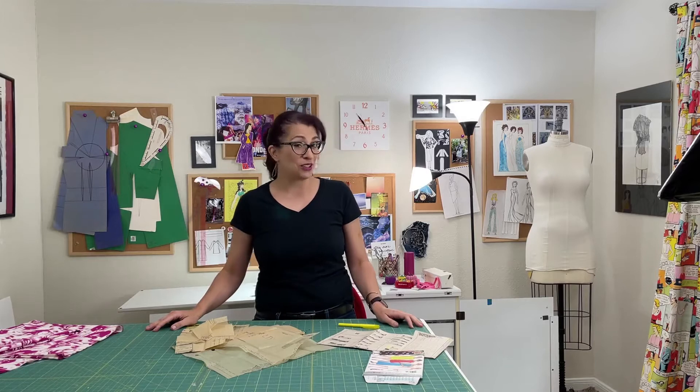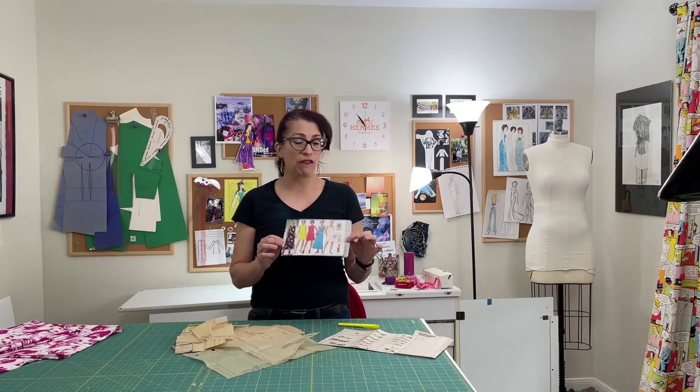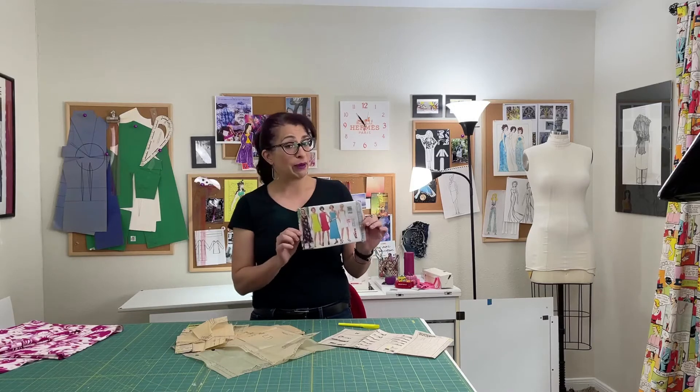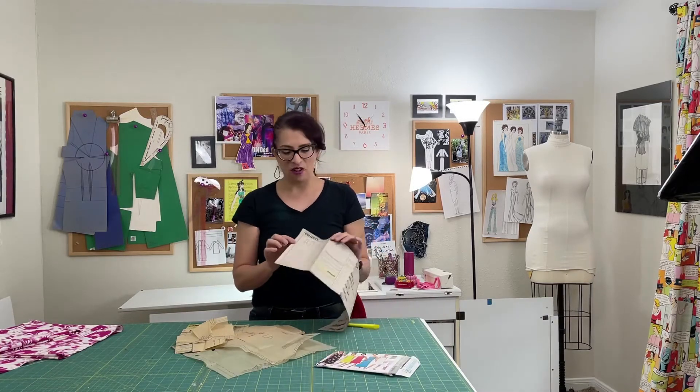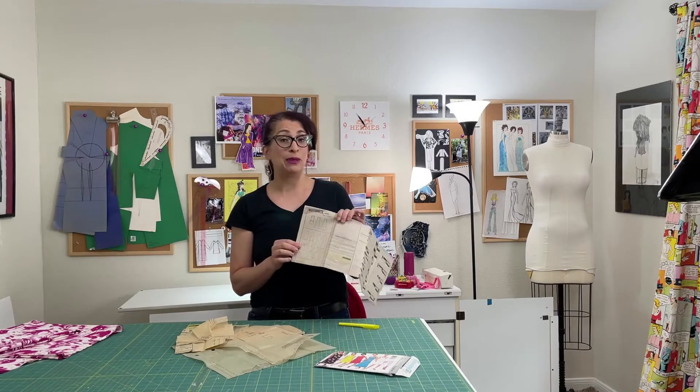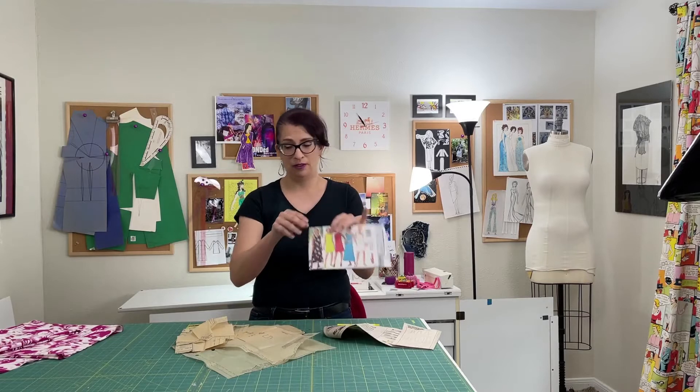Today, we are going to be cutting out pattern pieces. Just as a refresher, this is the pattern we're going to be making, which is Butterick 4498, a vintage pattern from 1996. And if you watched the last video, you recall that we need pieces one and five to make dress B, which is here.